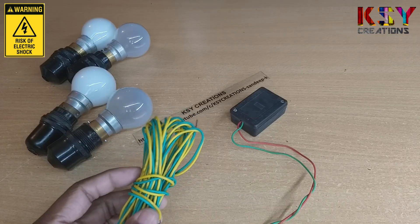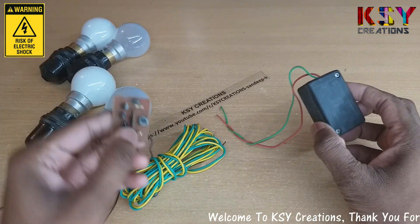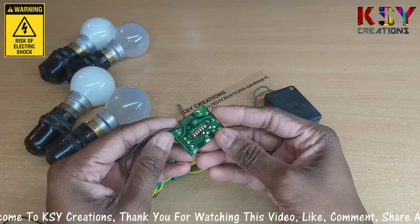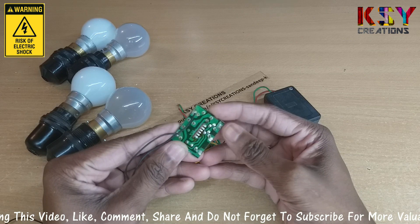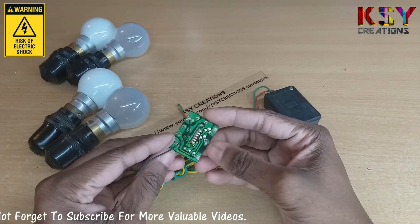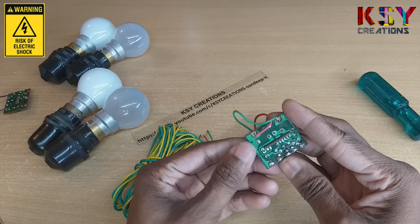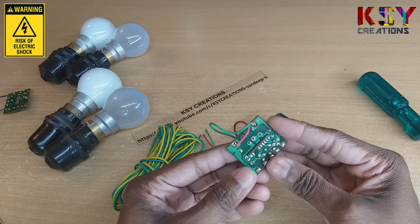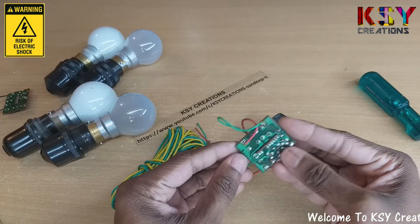We will need a lengthy wire to connect these lights to this controller. I have two types of controllers here. This is a two-channel controller — you can see this is the negative terminal and these two are the positive terminals, so you can connect two lights to it. This is the four-channel controller — this is the negative terminal and there are four positive terminals, so you can connect four lights to this controller.